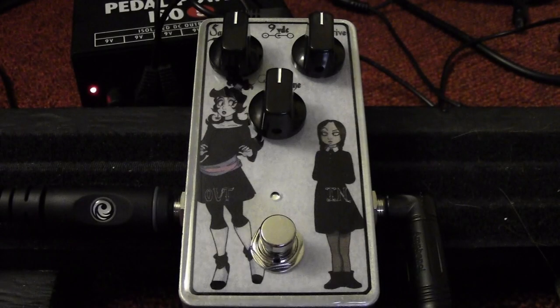For this demo — pretty much usual for me lately — I'm using a stock Epiphone Flying V into a Blackheart Little Giant 5, and it sounds like this.